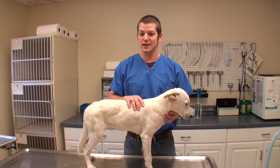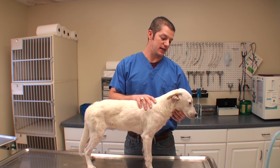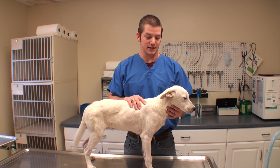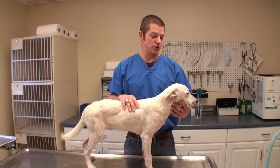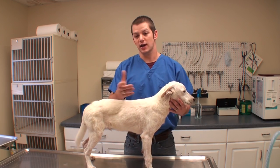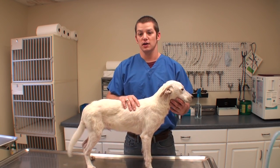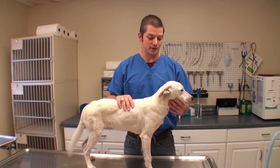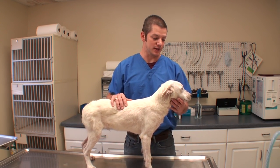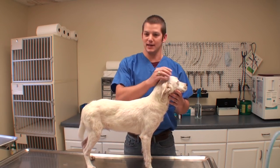Basically, someone called me yesterday. They said he is at a shelter and he is scheduled to be euthanized at 5 p.m. yesterday. And they said if you can take him and neuter him, I can put him in a no-kill shelter. So I thought you guys might enjoy seeing what a neuter is, kind of what it entails if you're going to do it for your own dogs. And I couldn't really turn down this puppy when he was going to be euthanized yesterday with that deadline.